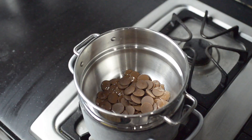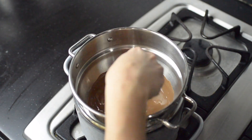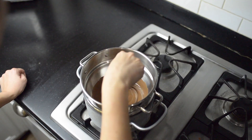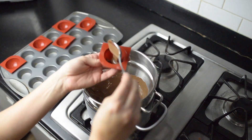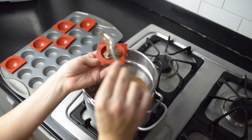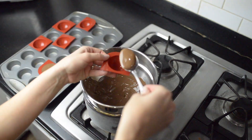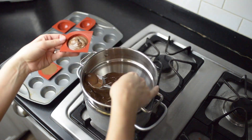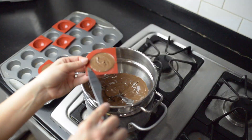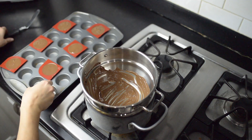Once your chocolate wafers are nice and warm, you're gonna stir them up so that they're nice and smooth, and then you can start filling your cups. I used a spoon to start with but found that was really slow, so I switched to using a ladle. It was much easier to fill them if I had more chocolate melts in the bowl, so I added another bag, which made it much easier to scoop without constantly scraping from the bottom.